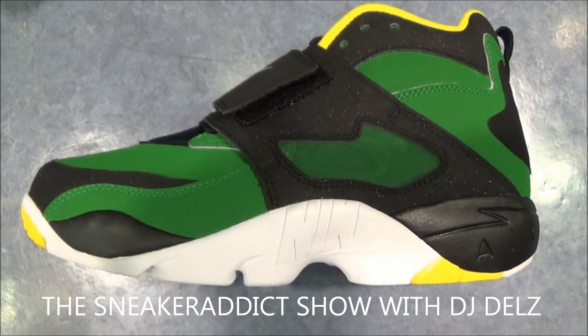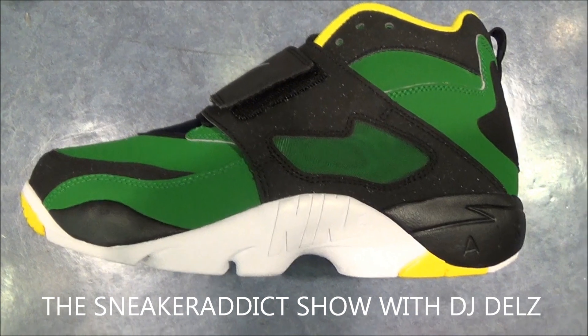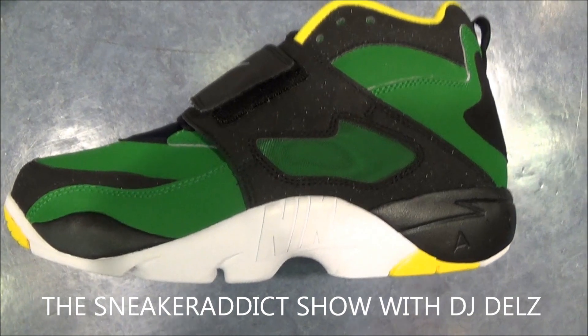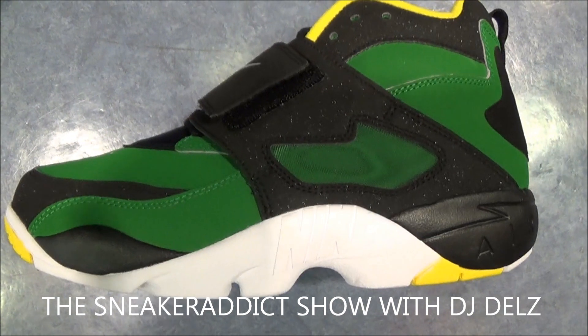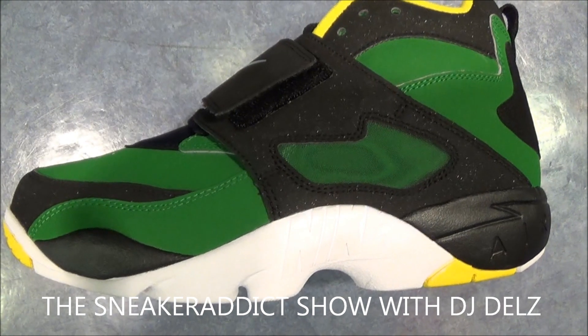I do these Hot or Not episodes for shoes that I may not be picking up, but I know people are interested in seeing a video — look at them. They may order them online, may not have the opportunity to see them in person. So that's why we do these right here over at YouTube.com forward slash The Sneaker Addict Show.